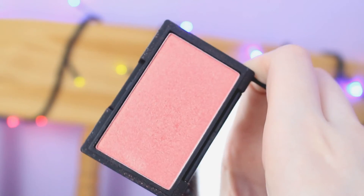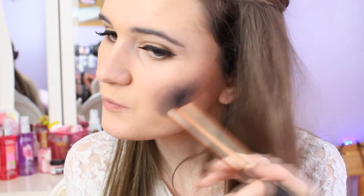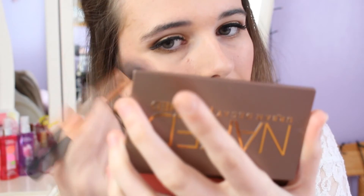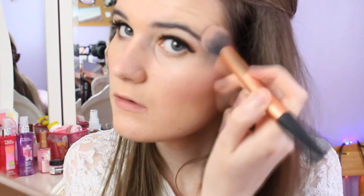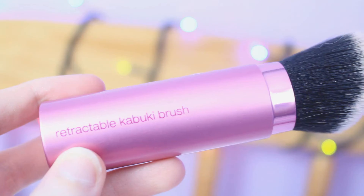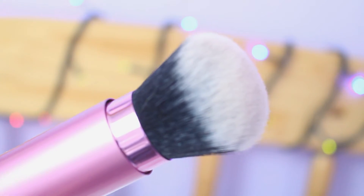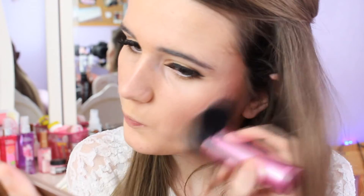I took the Sleek Blush in Rose Gold and applied that to my cheeks. Then using the same brush I took the highlighter from the Urban Decay Naked Flush palette. After that I took the Retractable Kabuki brush by Real Techniques and used it to blend together the contour, the blush, and the highlight, because I do like that look better.